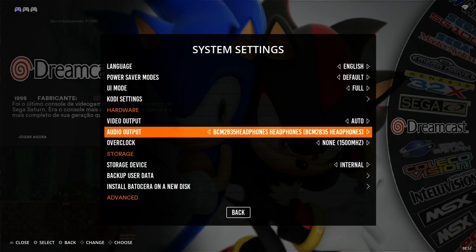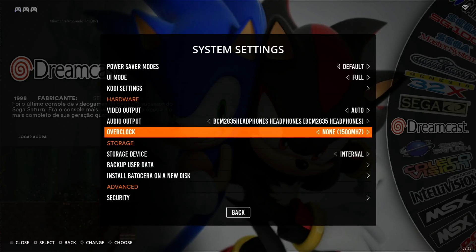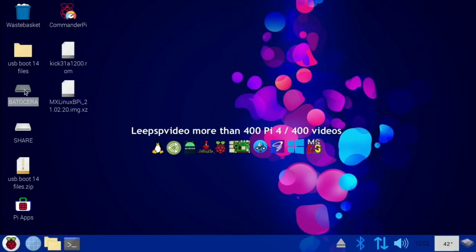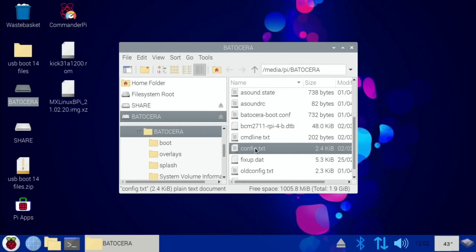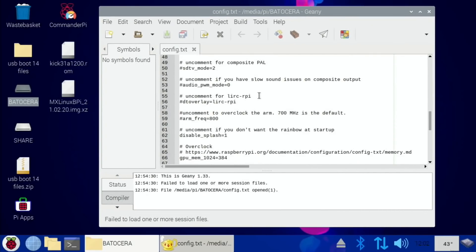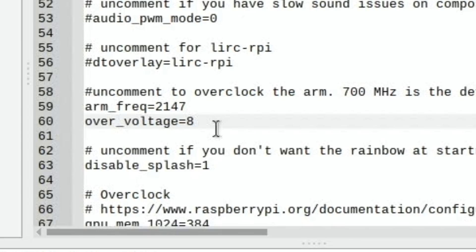In the settings options, the overclocking only goes up to 1750 and I usually go higher than that. So I'm going to boot into Raspberry Pi OS and change it. Opening the Batacera partition, look for config.txt - the arm frequency is set to 800, so I'm going to change that to 2147. I also need over_voltage equals 8 on my Pi 4 8GB to go that high. Let's save that and reboot.